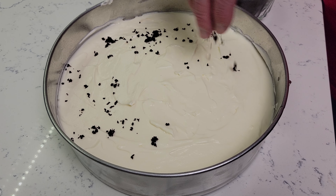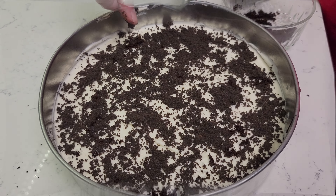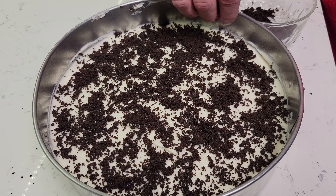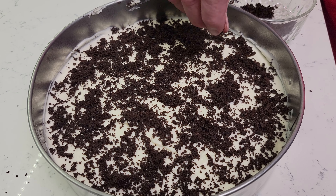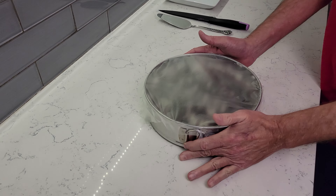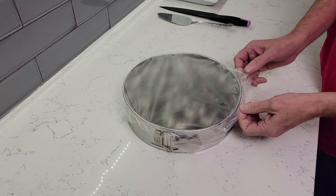Grab the crumbs that you set aside earlier and spread the desired amount over the top of your cheesecake. Cover with plastic wrap and place it in the refrigerator for at least 6 hours, but overnight is best.